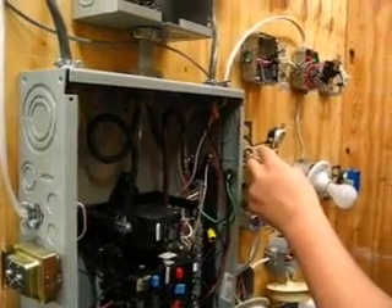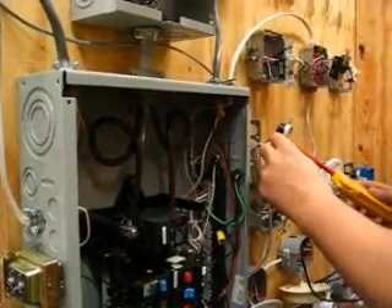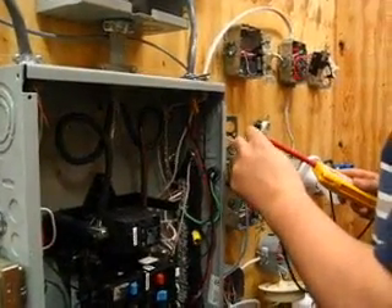Hot to neutral, we should get 120. Not about hot to neutral.